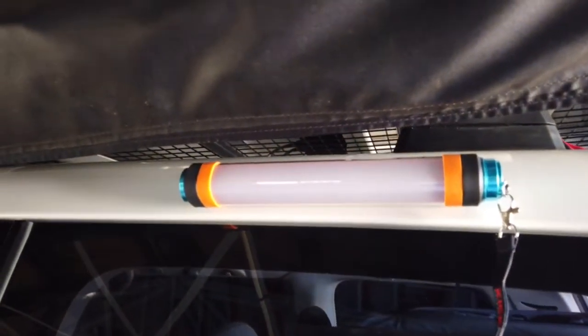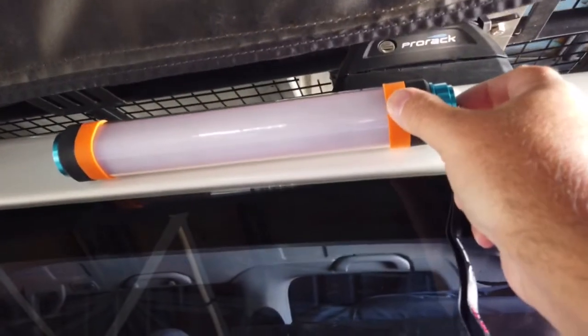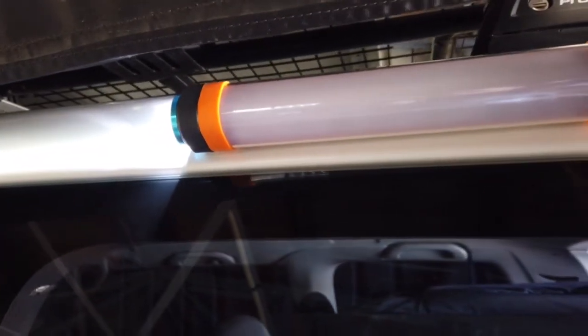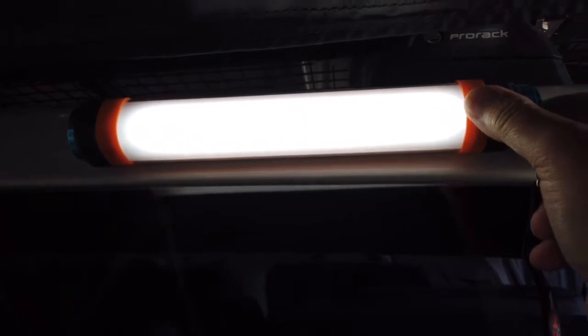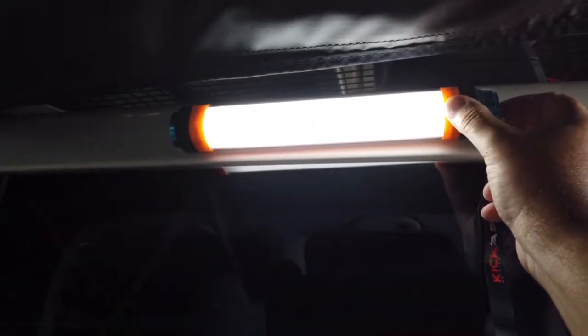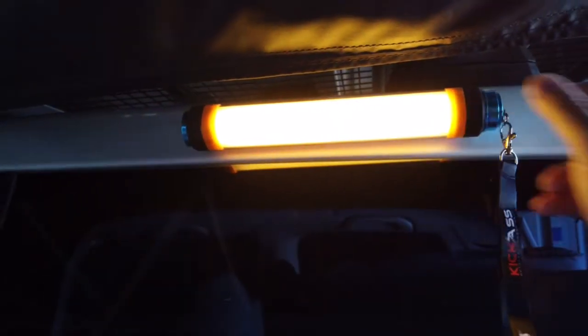That's another ideal spot there to place the light. Just press the button to turn it on — that's the torch, that's the weakest of the light settings. Number two, that's the bright setting. And that's the yellow light.